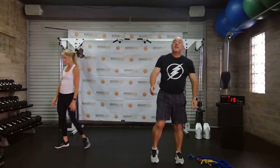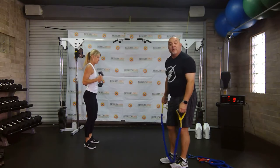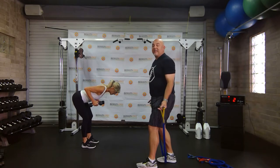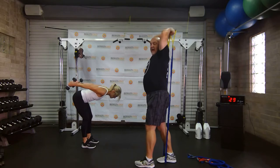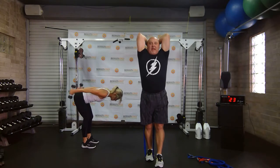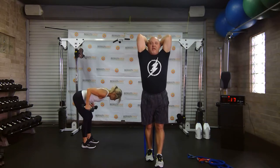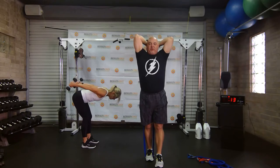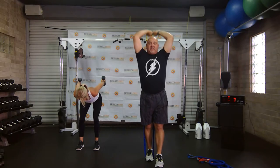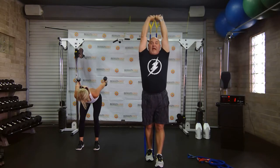We're going to try some kickbacks next — you're going to need some dumbbells or a band. Vicky's got her elbows up very high behind her with a flat back. My hands are behind my head and I'm pressing straight up. My elbows never come out here — they're always in tight. The tighter you are, the better. You got to keep good form.